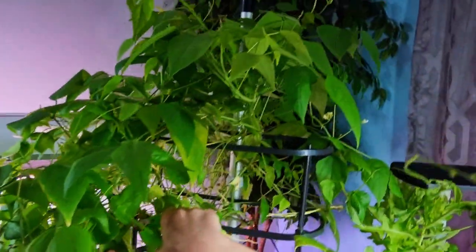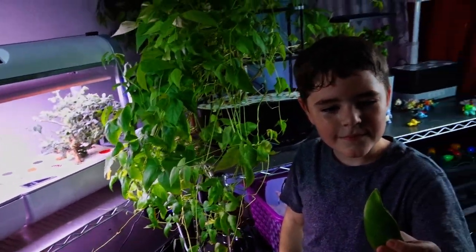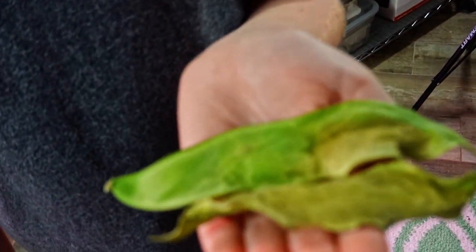Go ahead. Fantastic job. Good job. Let me get position. Go ahead. Fantastic. Nice and slow. Good job. Go ahead and put it down over there. Before we cut them open, we're gonna look through the light and see the beans through the skin of the pod.